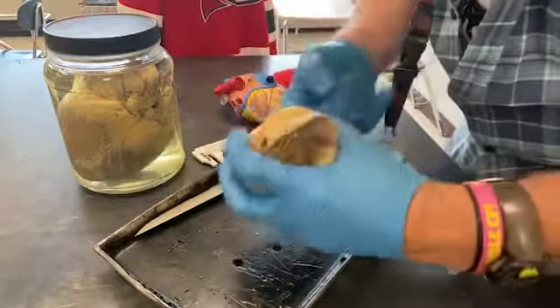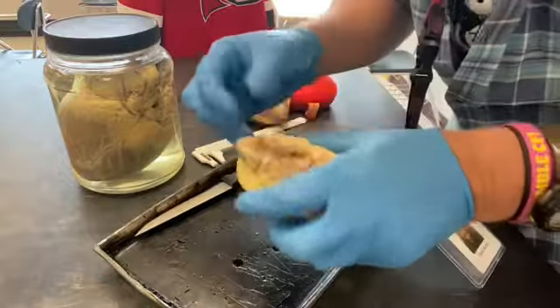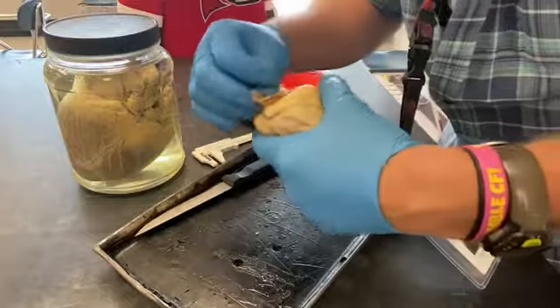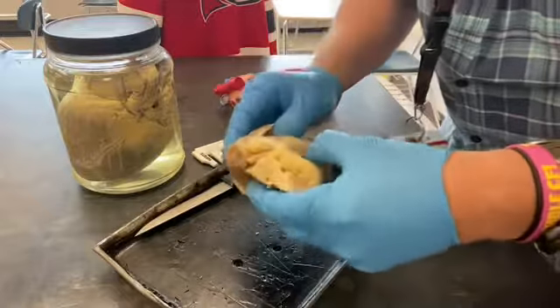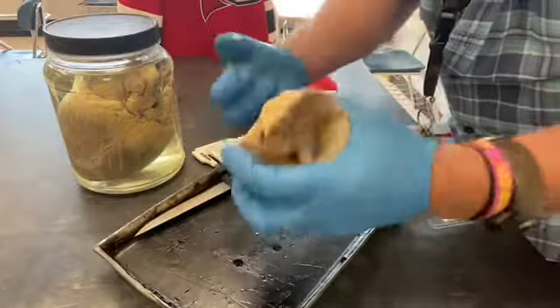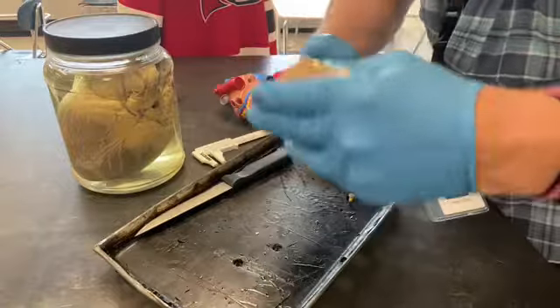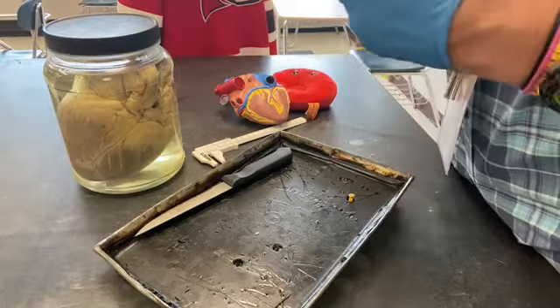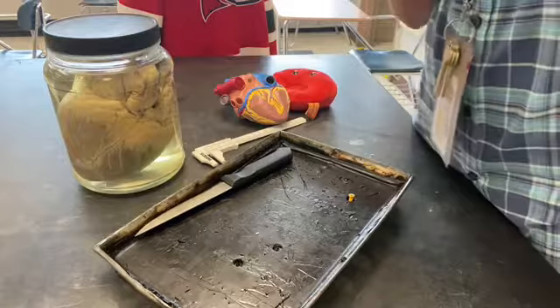This other ventricle measures only six millimeters — less than half the thickness — so this must be the right side and that must be the left side. Now that we know right from left, we can find the atria sitting on top: the one on the right side is the right atrium, the one on the left is the left atrium. Notice no blood vessels come out the bottom — when the heart squeezes, blood comes out the top.